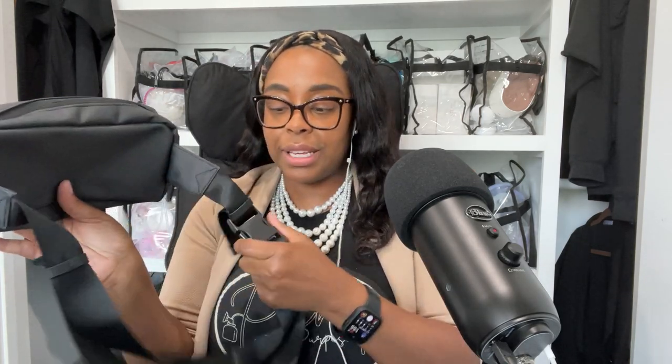I want to let you know that this is a fanny pack. I'm holding it as a bag so you can't see the rest of it, but this is a fanny pack with adjustable straps that you can take on and off. And then there's a double zip here.